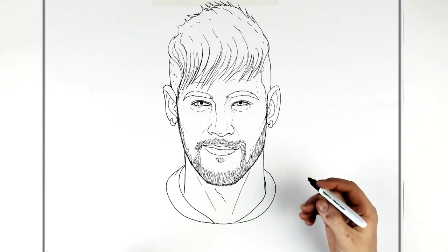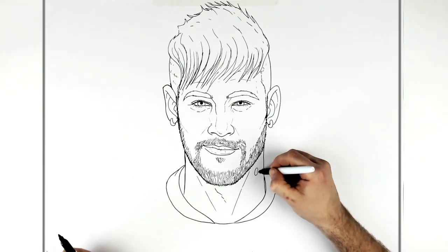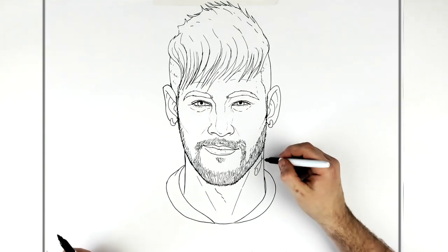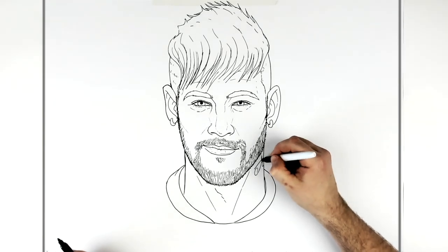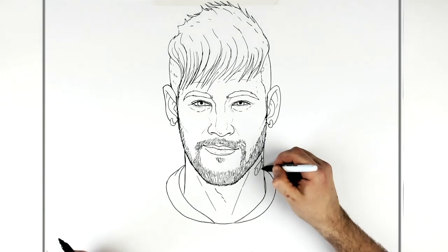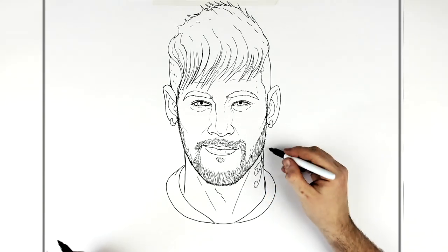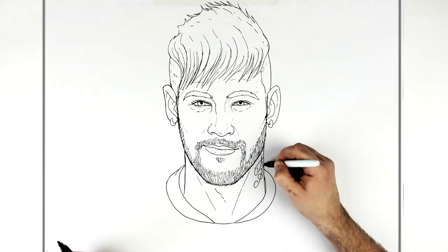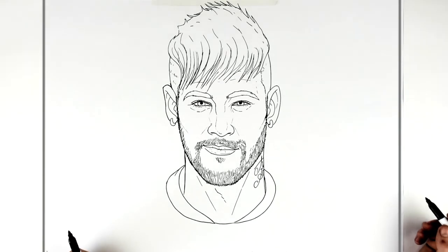He's got a tattoo on his neck, so curve around like a joined letter T or something — I'm not really sure what it says, probably Brazilian or Portuguese. Then a big letter here — so that's basically the tattoo.